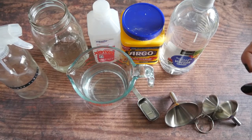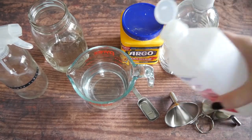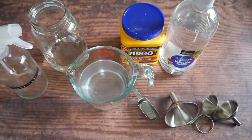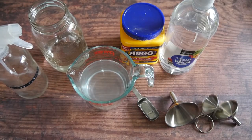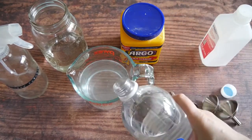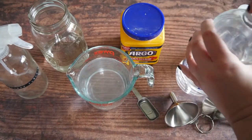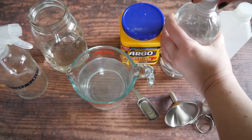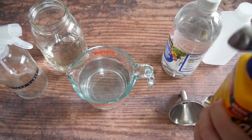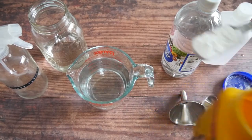Then we're going to add a fourth of a cup of rubbing alcohol into that mixture. And then we're going to add another fourth of a cup of distilled white vinegar. That brings it to two cups right now, which is easy to remember. And then I'm just going to take one tablespoon of cornstarch and add that in.